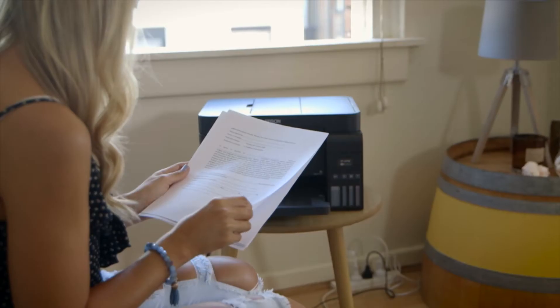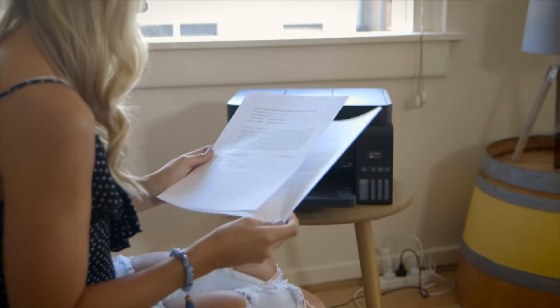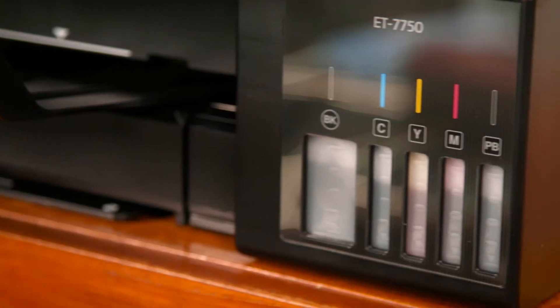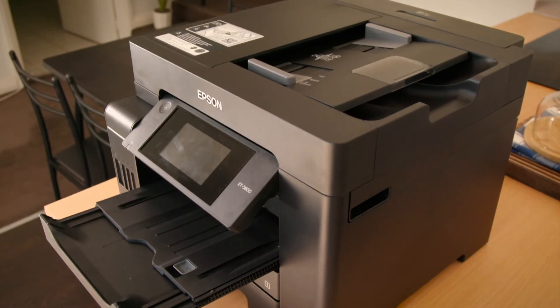Doing this means that the cost per page printed is cheaper than cartridge printing, and without the need to constantly replace cartridges, it's ready to go when you need it. The standard EcoTank line includes a wide range of models to suit any home office, and they're ready to go right out of the box.